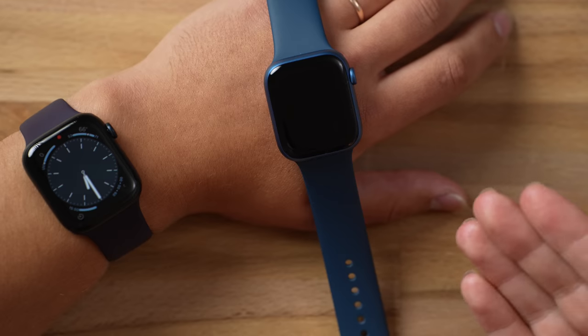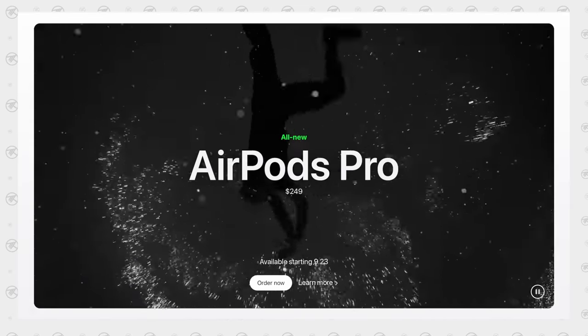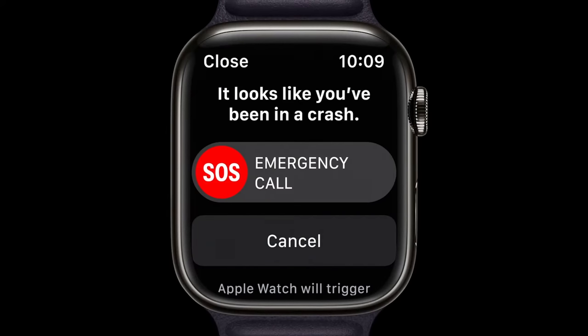Apple did make a sneaky move recently by adding Bluetooth 5.3 to the Series 8 and the SE2, whereas they used to be 5.0 — so the Series 7 has Bluetooth 5.0. Does Bluetooth 5.3 actually matter? It does if you're getting another device that also has 5.3, like the new iPhone 14. You'd benefit from lower battery usage, better bandwidth, potentially longer range, and better audio quality — for example with the new AirPods Pro 2, which also have Bluetooth 5.3.